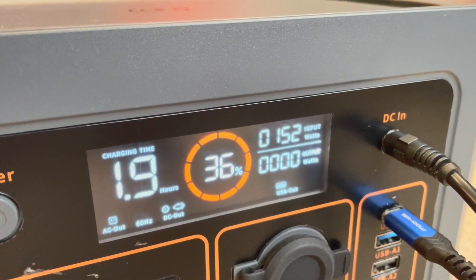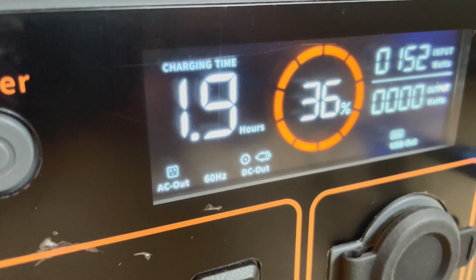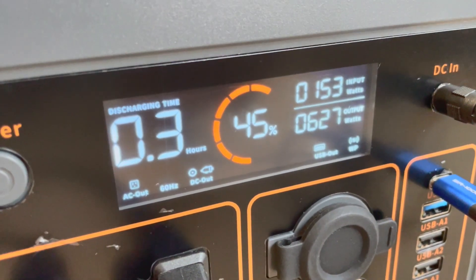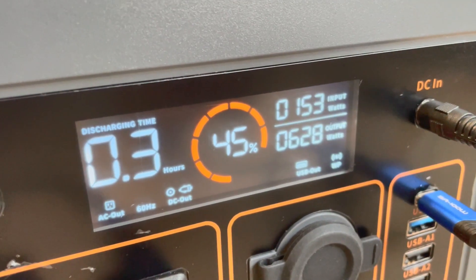Flashfish did really good with this one. I was really impressed. This fits into a basic power station category, but if you look at the screen, it's even nice — it has everything you need to know, which is not common on a lot of power stations. It has watts in, watts out, time remaining, percentage, a battery bar, and then a bunch of icons across the bottom that shows you what is on.